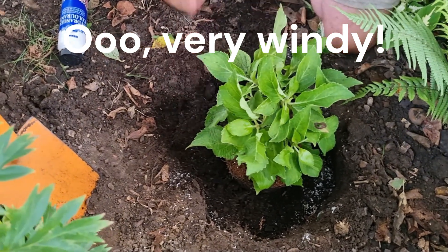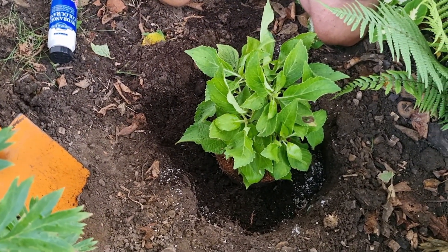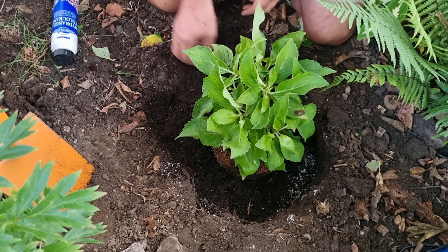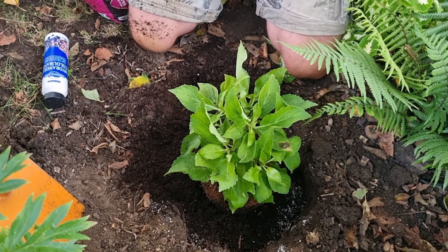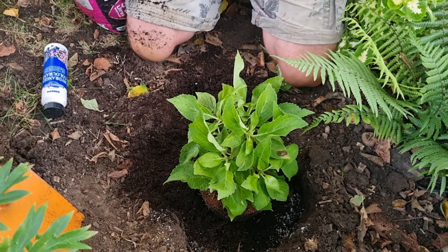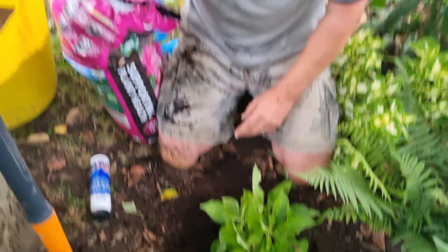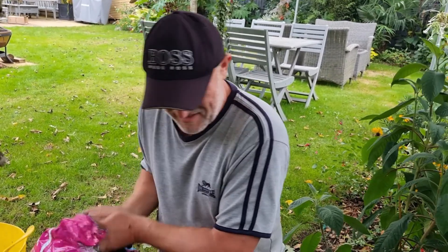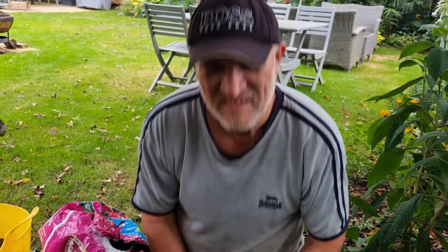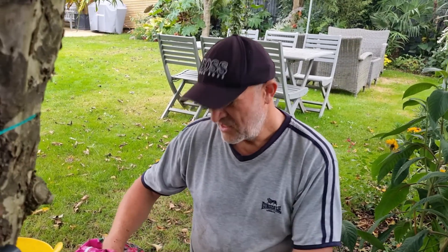Now Lorna, do you have any questions? Well, it's not a very PC question, but I've heard that in order to keep the acidity — the pH — some people wee on their hydrangeas. Around the soil, to keep the pH, to keep it blue. Is that true and does it work?